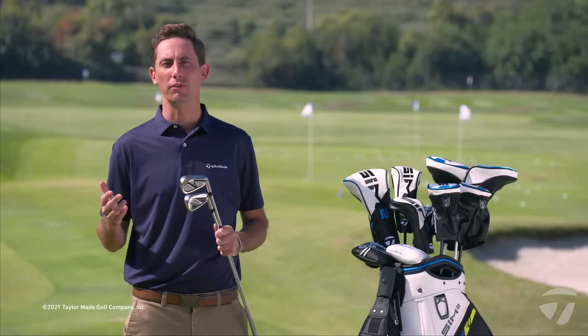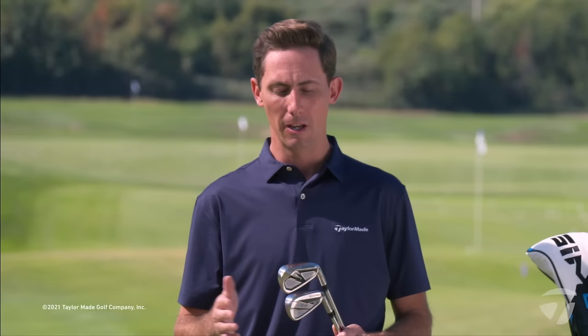Both of these irons are also designed with a fluted hosel and a 360 undercut to promote an ultra-low center of gravity, which is key for the game improvement sector in creating a high launching ball flight and maximizing distance. Thanks to the new design we have a faster face providing faster ball speeds. We're also seeing higher launch in player testing, and those two attributes give golfers an increase in peak height — very important for the high handicap player. We're most proud that the Sim 2 Max irons are more consistent, with tighter radial dispersion groupings than our irons in the past.